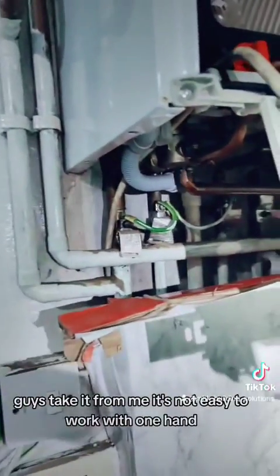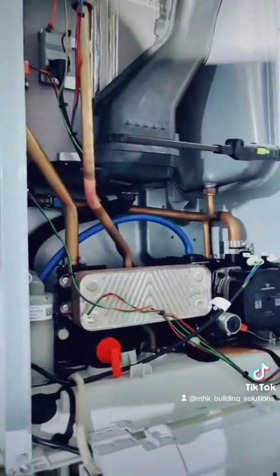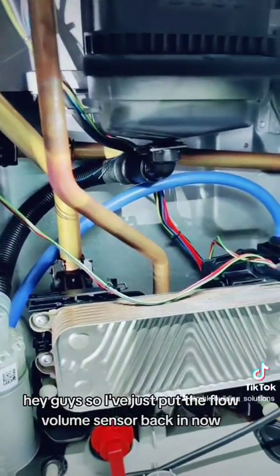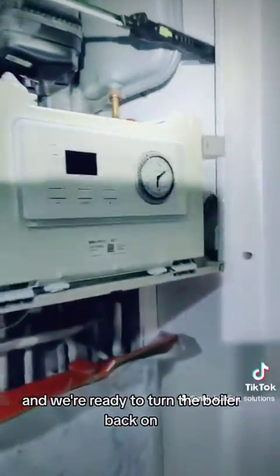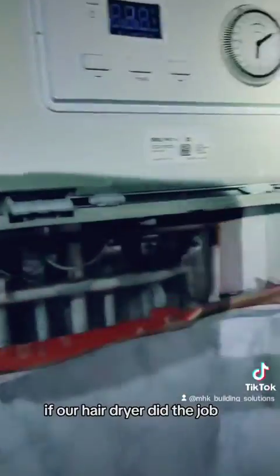Take it from me, it's not easy to work with one hand and also make videos for you guys. Okay guys, I've just put the flow volume sensor back in now and we're ready to turn the boiler back on. Let's see if our hairdryer did the job.